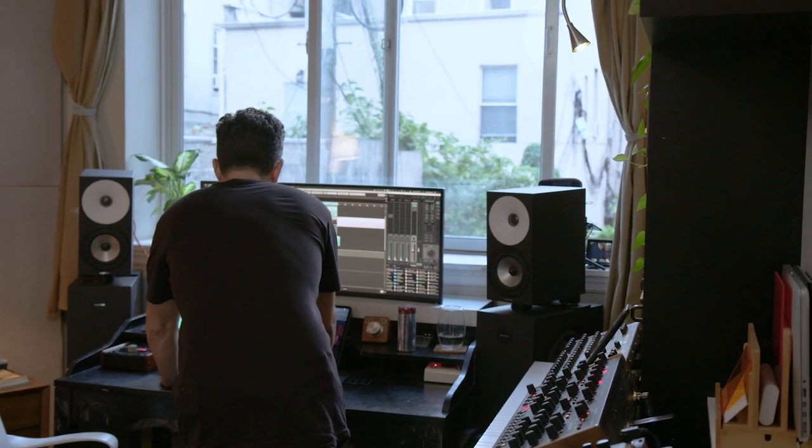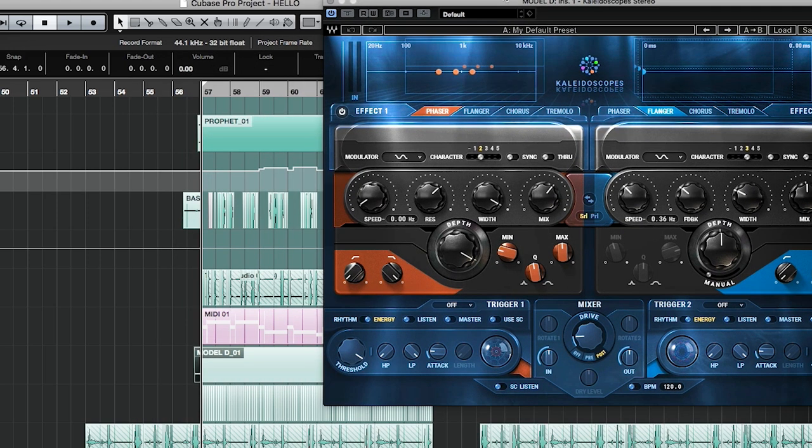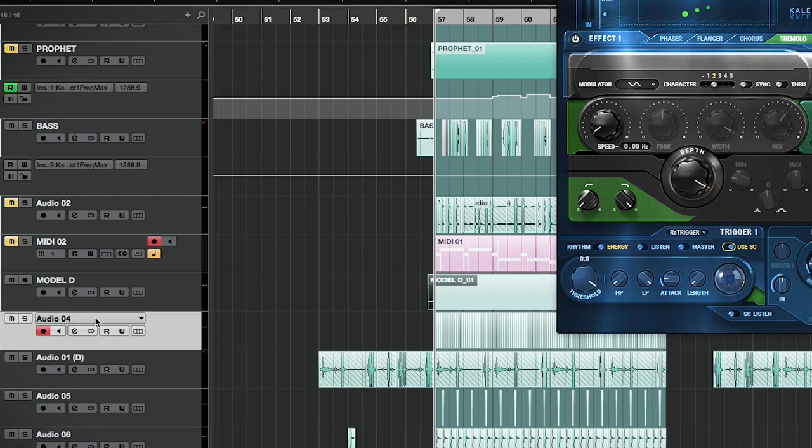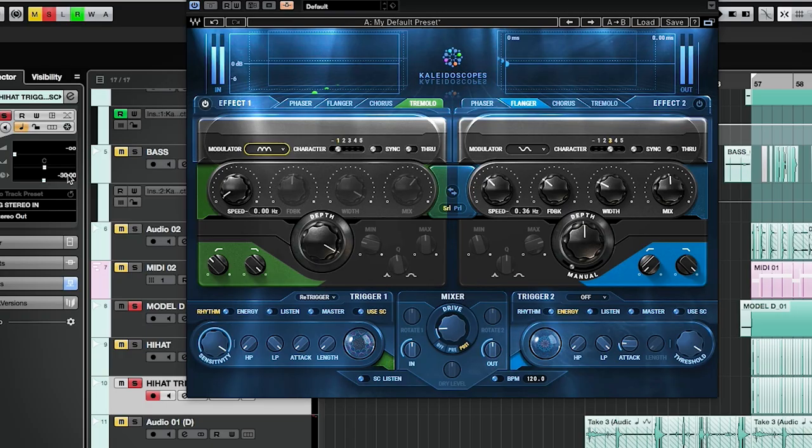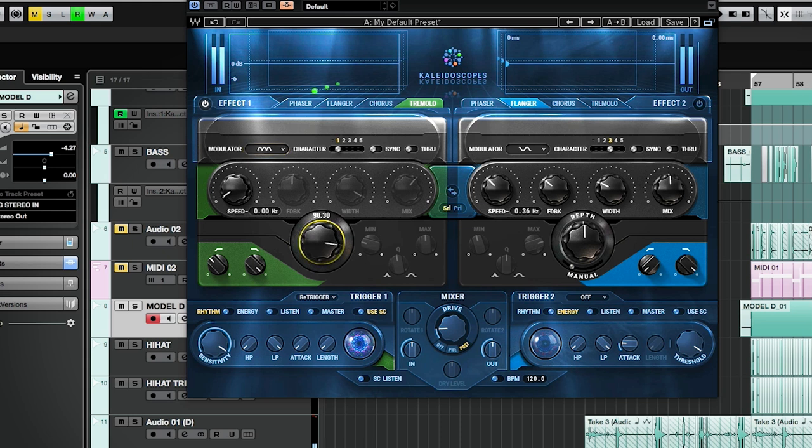I love it. I want to take Kaleidoscopes on the bass — the new bass, on the Model D. What if we put the tremolo on it and have it triggered by the hi-hat? Maybe the hi-hat is doing this. It's a cool movement for this low-to-mid-tempo track. Let's see what it can do if I slap it on the bass.